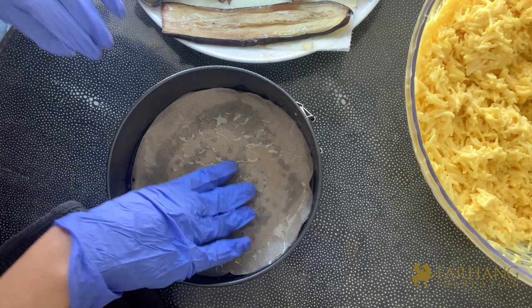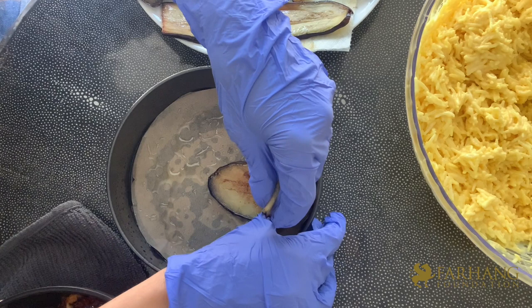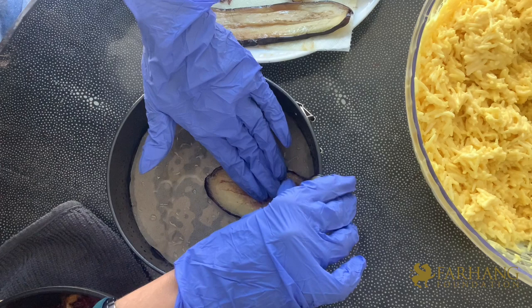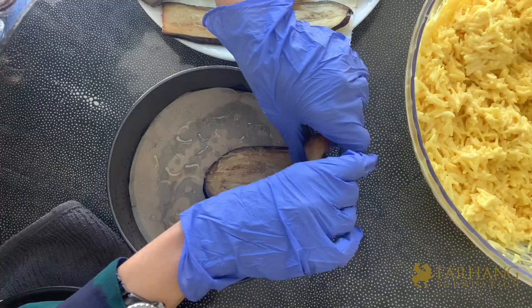Now grab the beautifully fried eggplant slices and align the tip of each slice to the middle of the springform pan, pushing it back against the sides and tucking in the ends. Continue in an overlapping design all the way around the pan.